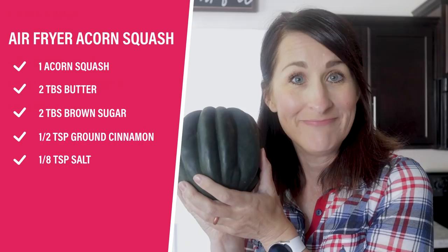I've got my apron on, I've got my veggies, I got my air fryer. Let's go! Up first: air fryer acorn squash.